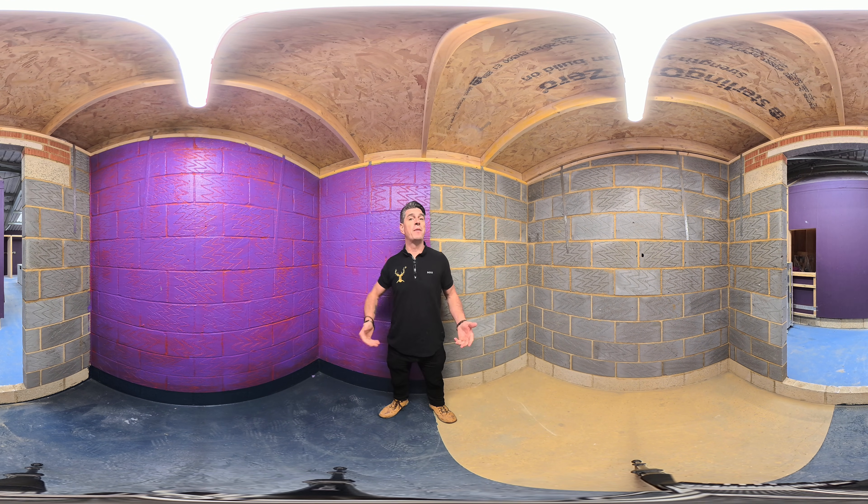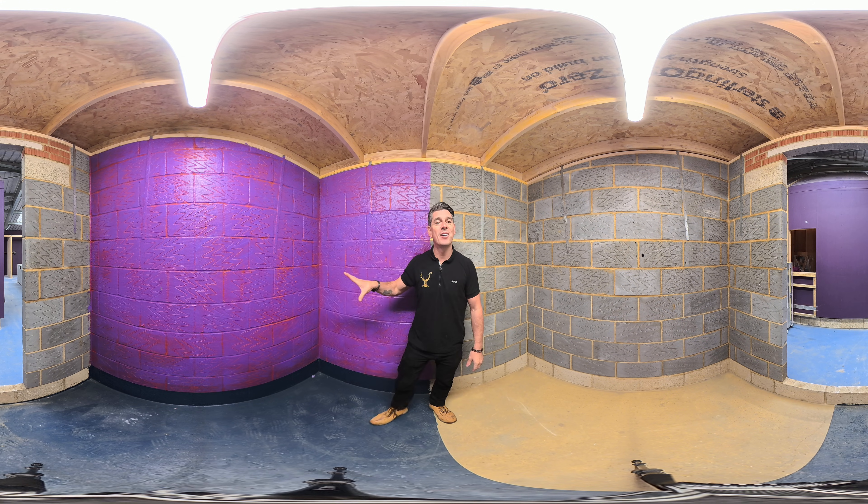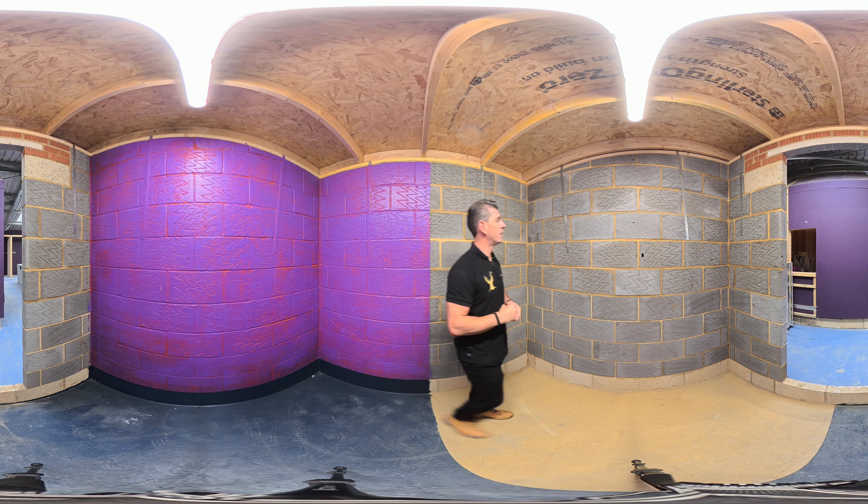We're in the 50-50 hub. We have 50% uncontrolled air loss and air leakage with no vapor controls, and then we have the Passive Purple airtight liquid vapor control. Taking a look at this side, you can see...